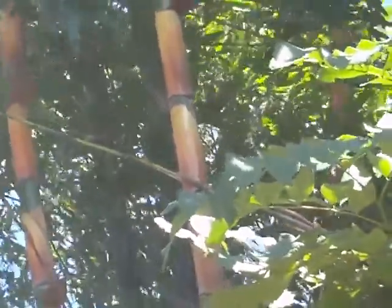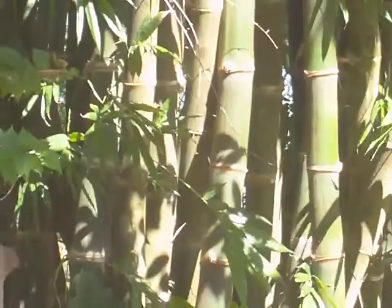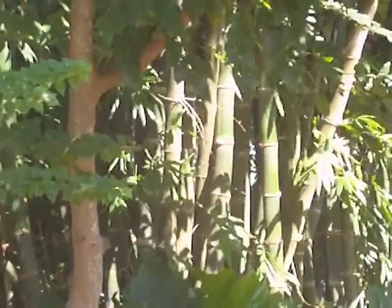This is a Bambusa Bicicicicata, a very enormous bamboo and very unique in that when its canes first emerge they have these sheaths on them that are an orangey yellow color. When they first come out they are really reddish orange and they fade to this more yellowish. Then as the sheaths fall off you get more or less a bright green cane.